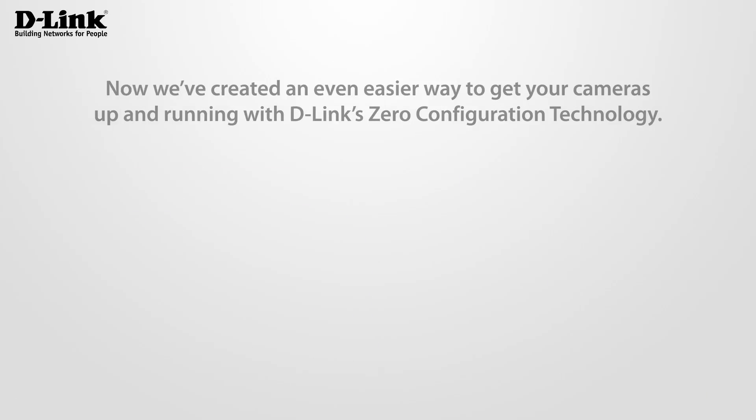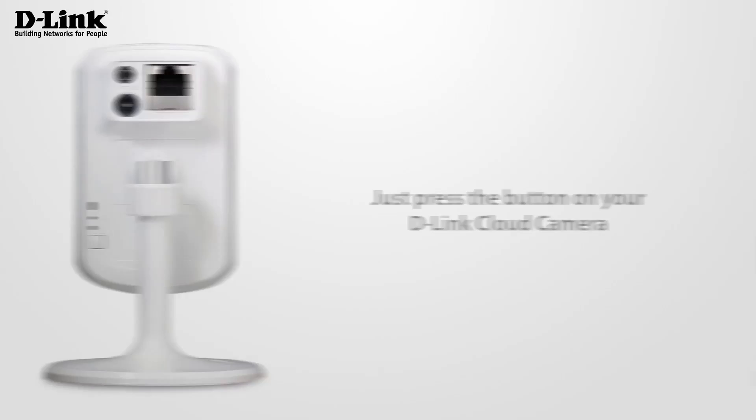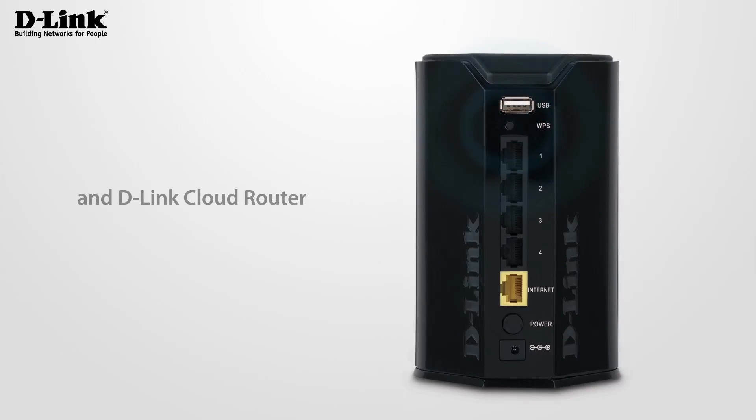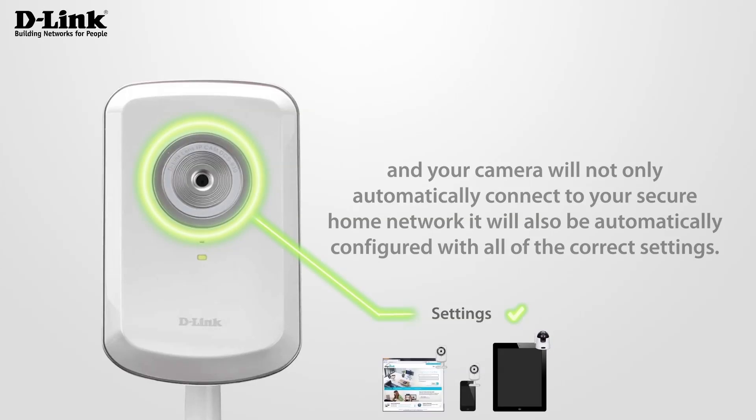Now we've created an even easier way to get your cameras up and running with D-Link's zero configuration technology. Just press the button on your D-Link Cloud camera and D-Link Cloud router and your camera will not only automatically connect to your secure home network, it will also be automatically configured with all of the correct settings.